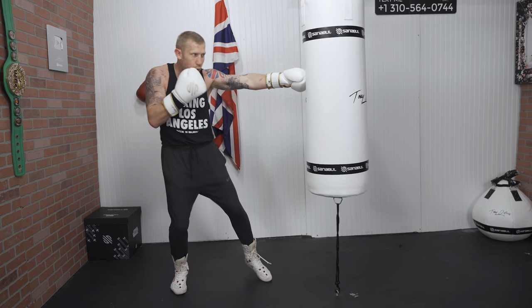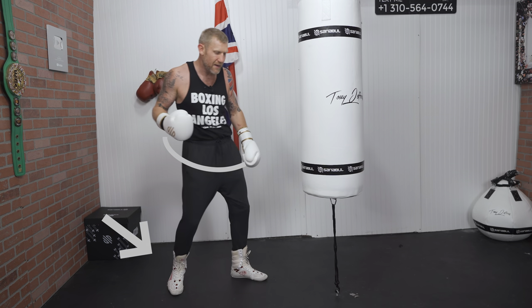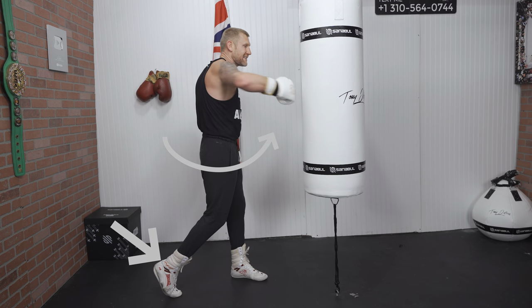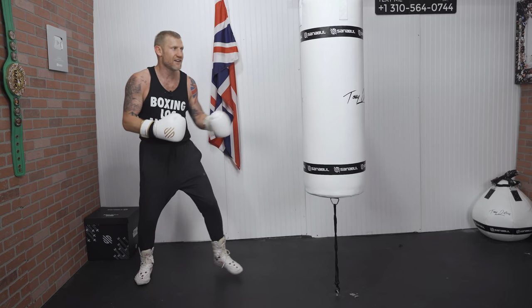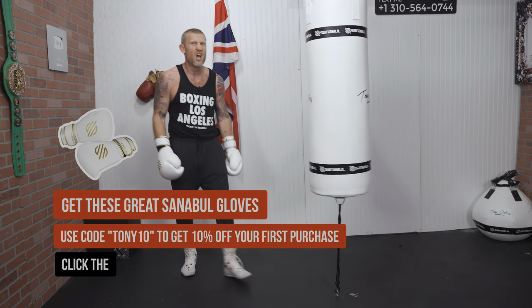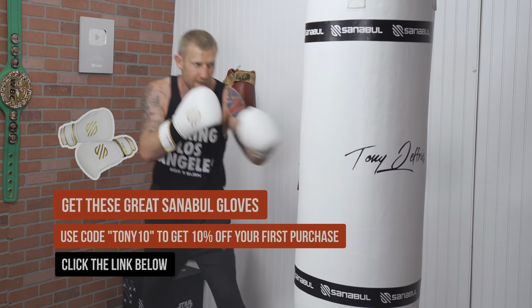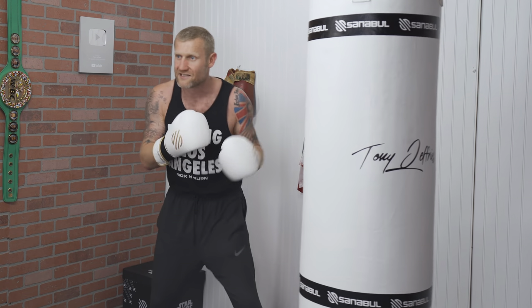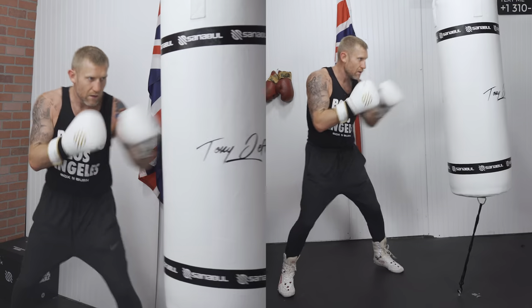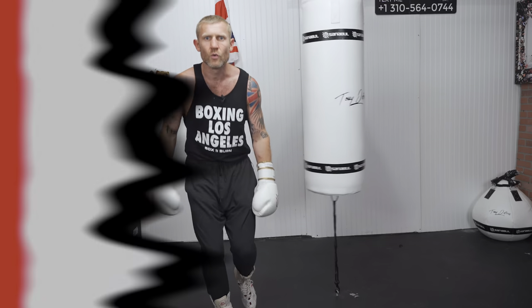That's where we come in with a big power shot — a rear hook. We do a 1-2-1, weight on the back leg, and from there I really turn my body, my hips, and blast in that right hand for serious power. Here it is at full speed. I've hit a few people with that in my time and it works — it's realistic and does serious damage. Touch, touch, touch, boom.